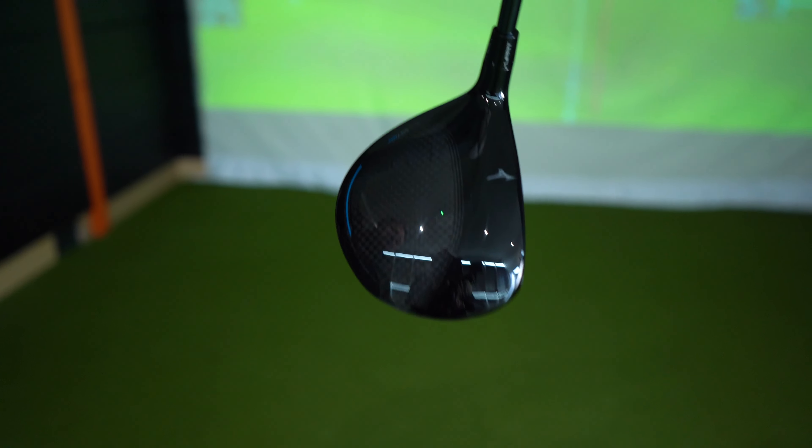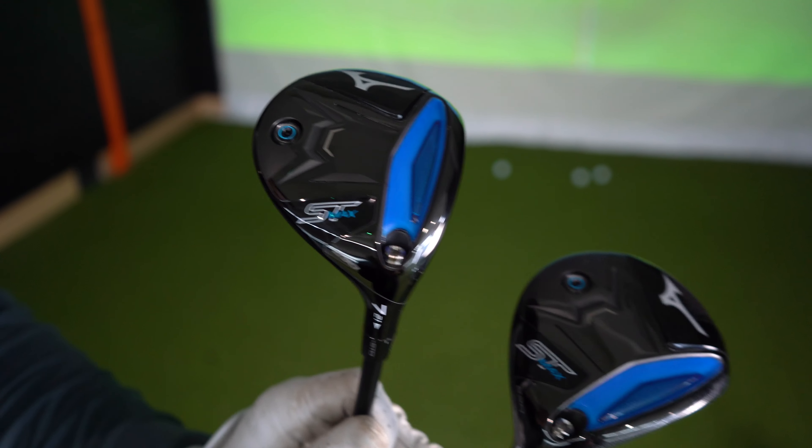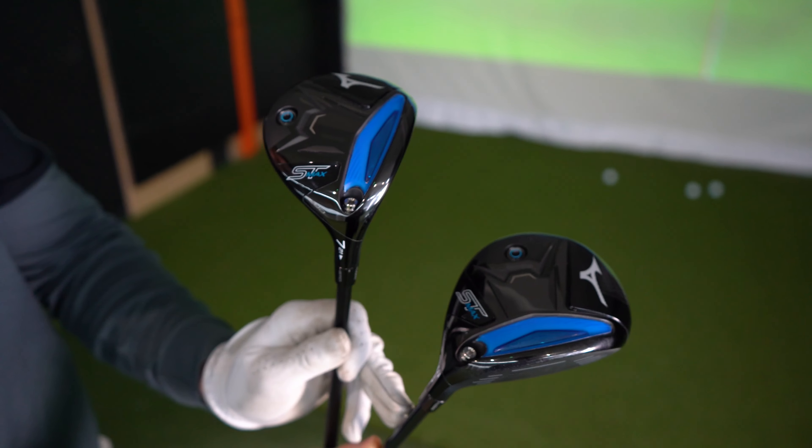Let's see what it flies like, what it plays like, the ball speed and overall distance. I'm dying to hit these. I've got the three wood here but I'm also going to test the seven wood, because I actually believe a lot of golfers should be putting one of those in their bag. So here we go — three wood away.